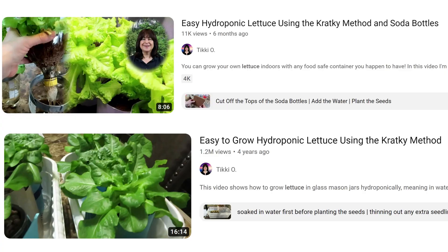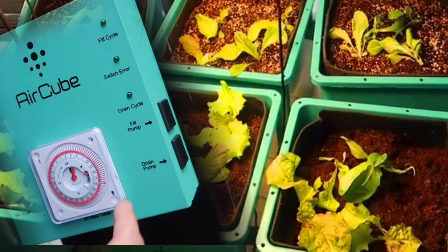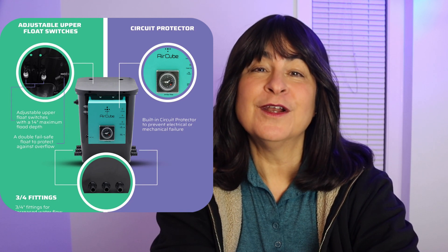Truth be told, you don't need such a sophisticated system to grow lettuce, and I'll show you how you can grow lettuce easily without a complicated system. I plan to use this ebb and flow system for tomatoes and also use it while we're traveling, since it waters the plants automatically and gives them the nutrients they need.